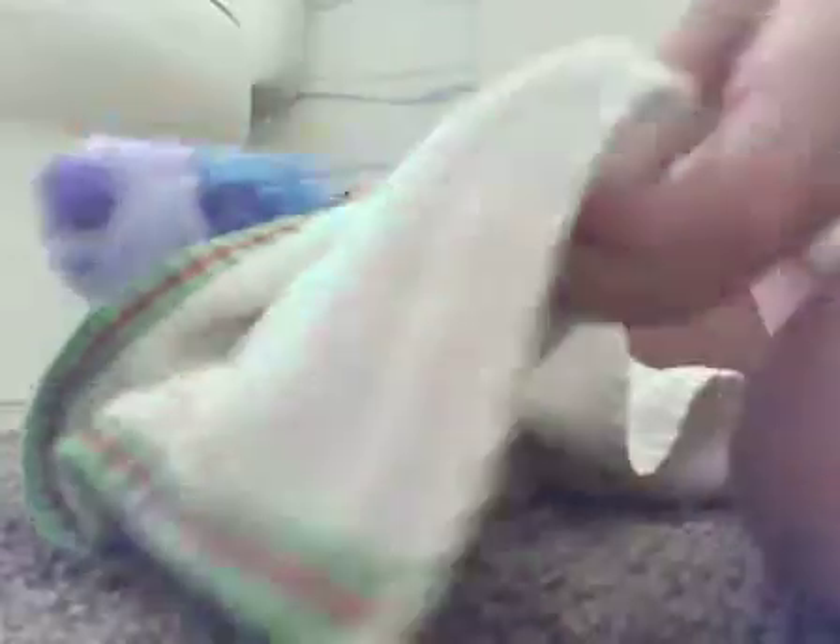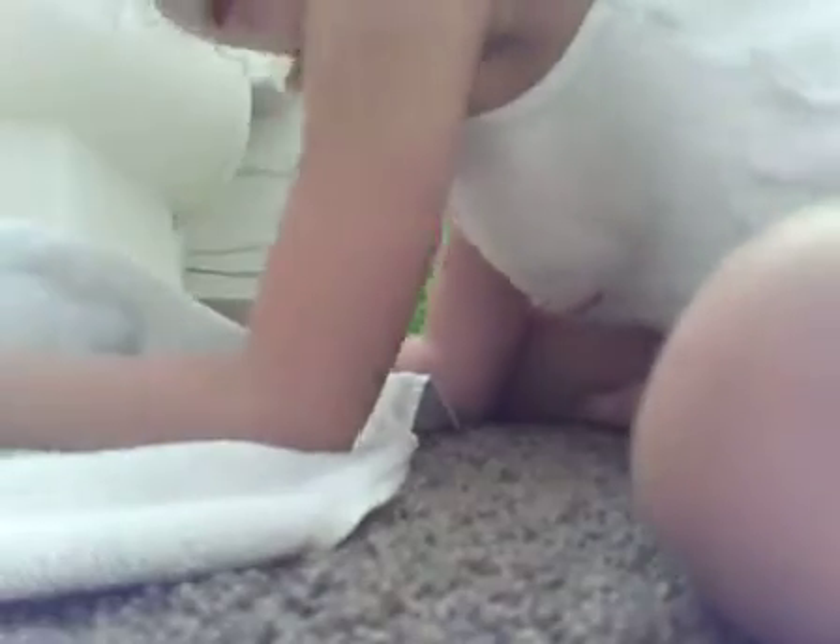My hair keeps getting in my eye — that's weird, because usually my hair doesn't really get in my eye. But just because I'm making a video, it has to get in my way. I'm just being sarcastic, just being silly.